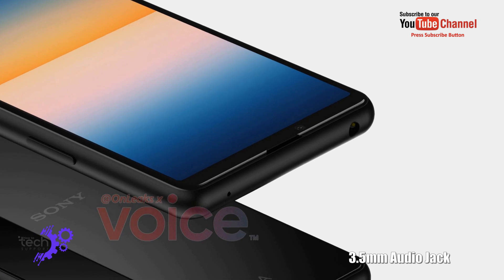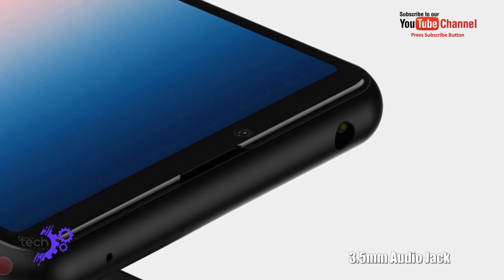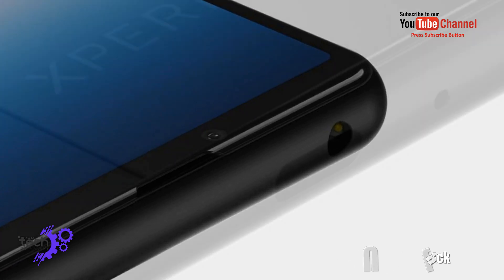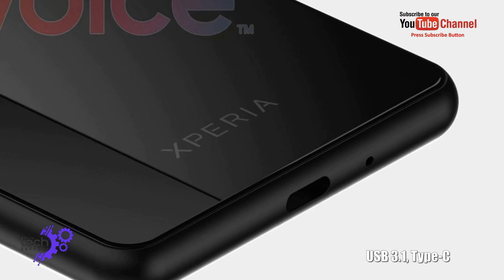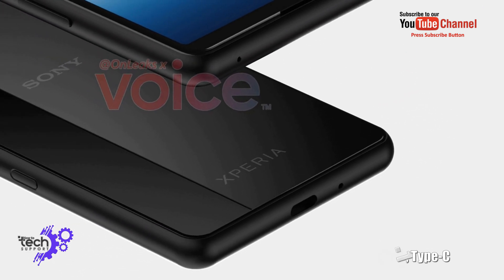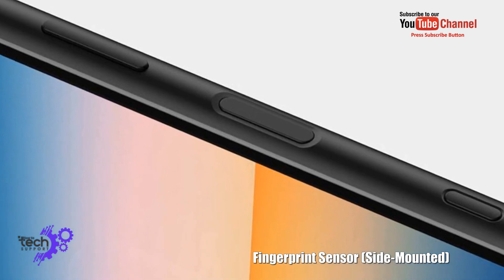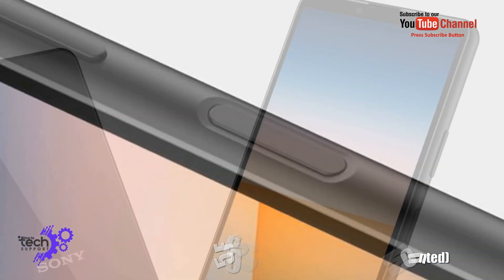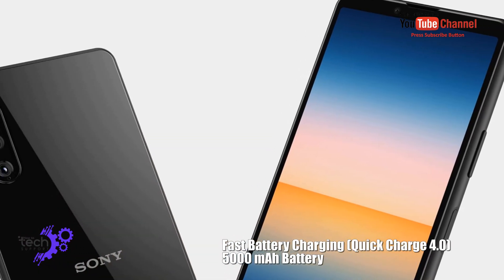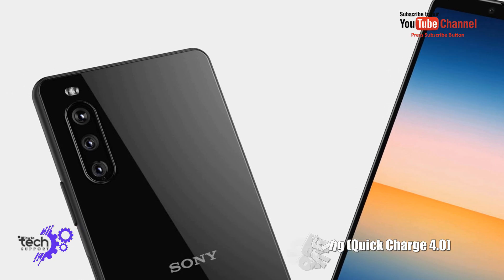5.5mm audio jack. USB 3.1 Type-C. 4.5mm audio jack, fingerprint scanner on the side. Fast battery charger, Quick Charge 4.0, 5000mAh battery.